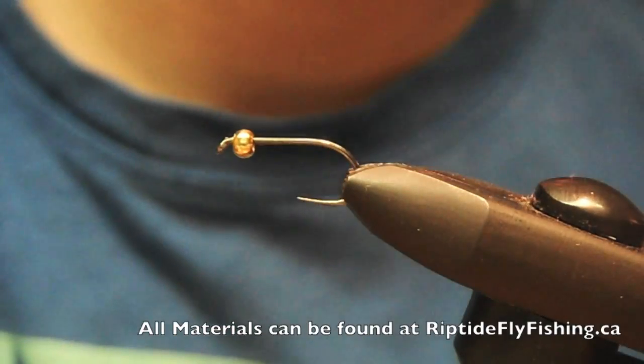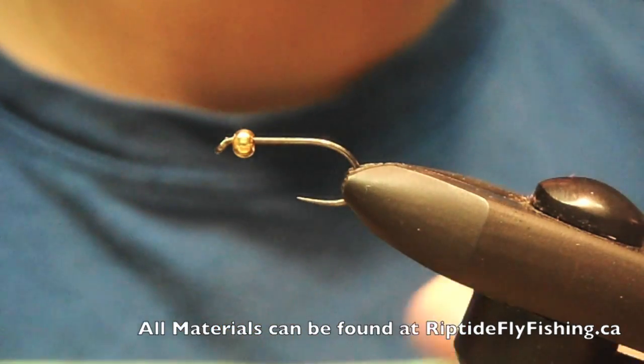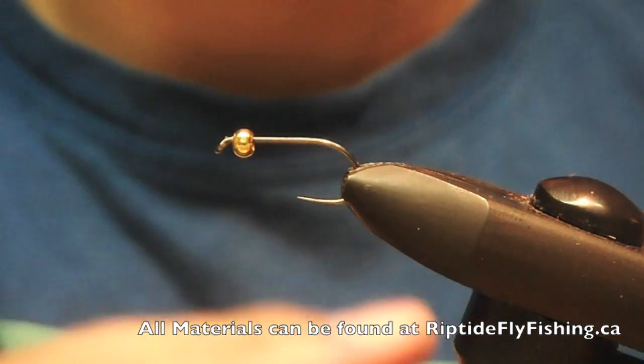Hey guys, today we're trying the Peking Caddis. We're using a Hanuk barbless hook and a gold bead, and 8/0 Unithread black.